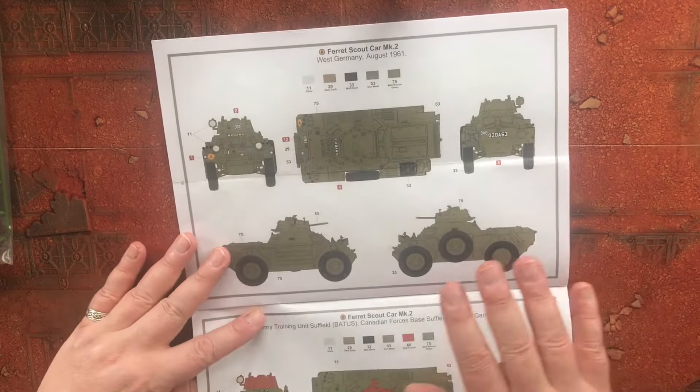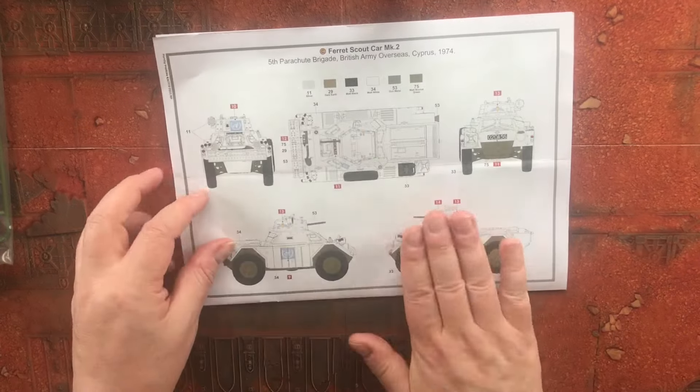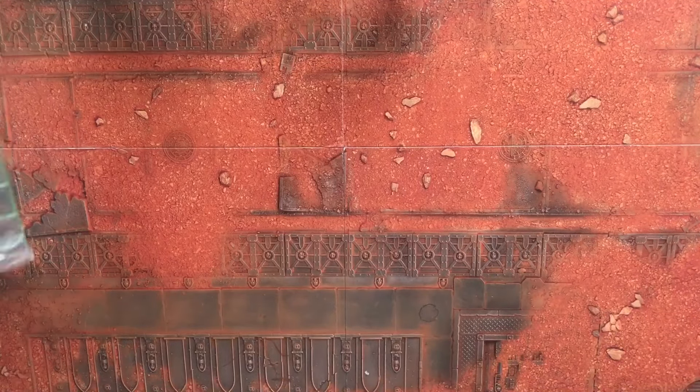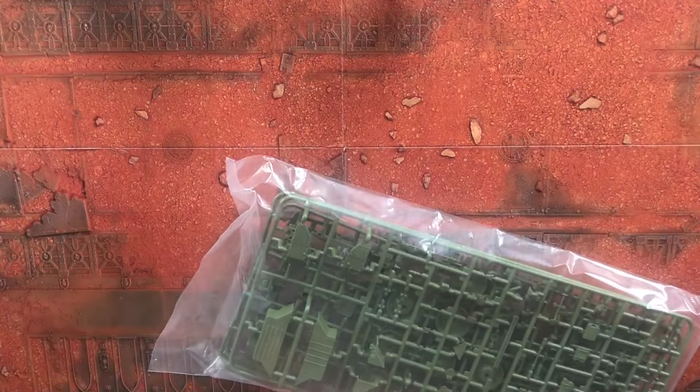This would be a nice one to build, and I believe there have been some aftermarket decals issued as well. Right, that's the instructions — let's get into the plastic.